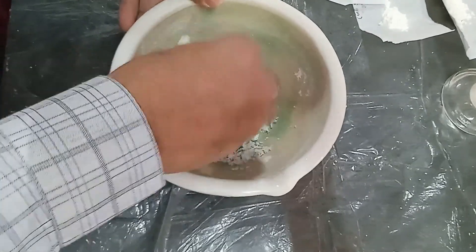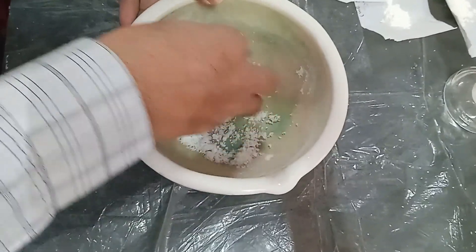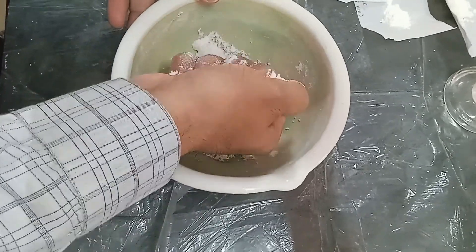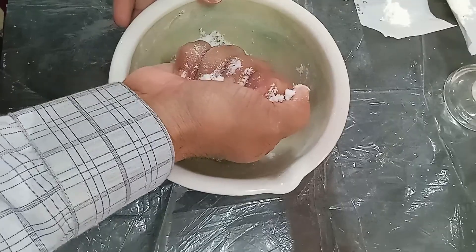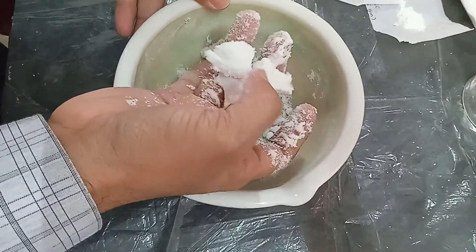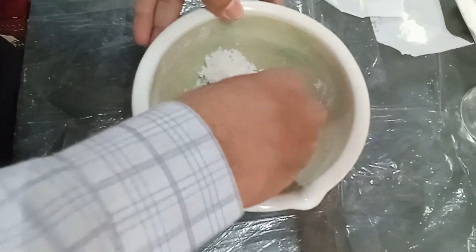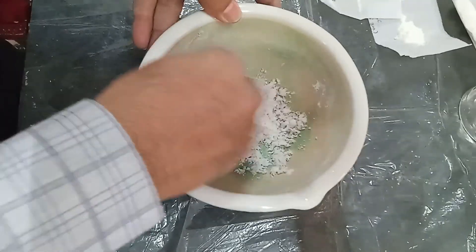So what is the end point of the granulation? You take the granules in a fist, compress and apply pressure in the middle. If it breaks in two parts, then it means that the granulation has been completed. Our granulation process has now been completed.